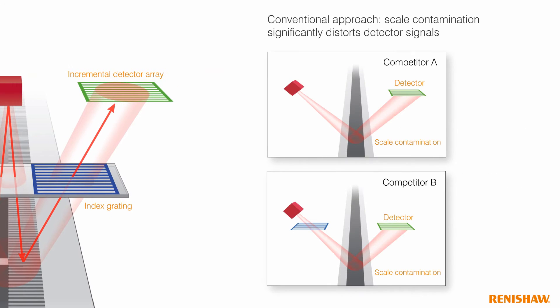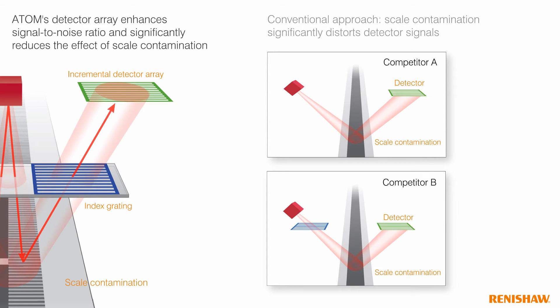Other optical schemes on the market suffer from lower dirt immunity as they don't have these filtering optics. Any contamination on their scale will also significantly distort the signal from the detector. The large number of repeat channels in Atom's detector array both enhances signal to noise ratio and significantly reduces the effect of scale contamination.